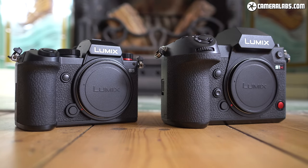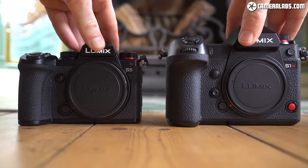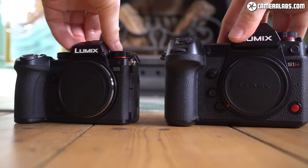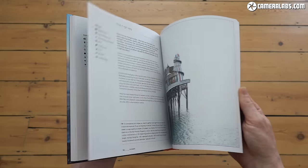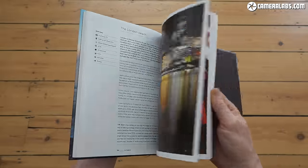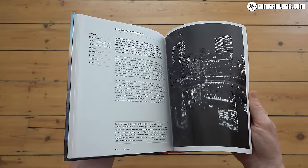That's it for this review, but if you're interested in using the S5 for video — and you should, because it's really very good at it — be sure to check out my separate review of its movie capabilities. Thanks for watching to the end, and if you found any of it useful, please do give me a like and a follow, as it really does help my channel grow. If I've saved you any money or helped you make a buying decision, you can tip me with a coffee donation or by grabbing a copy of my in-camera photography book or some Camera Labs merchandise. There are links for all of this along with price checks for the S5 in the description and pinned comment.